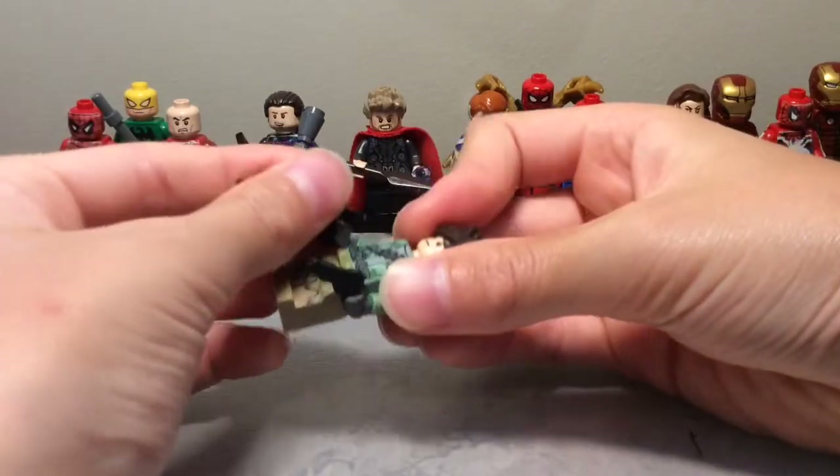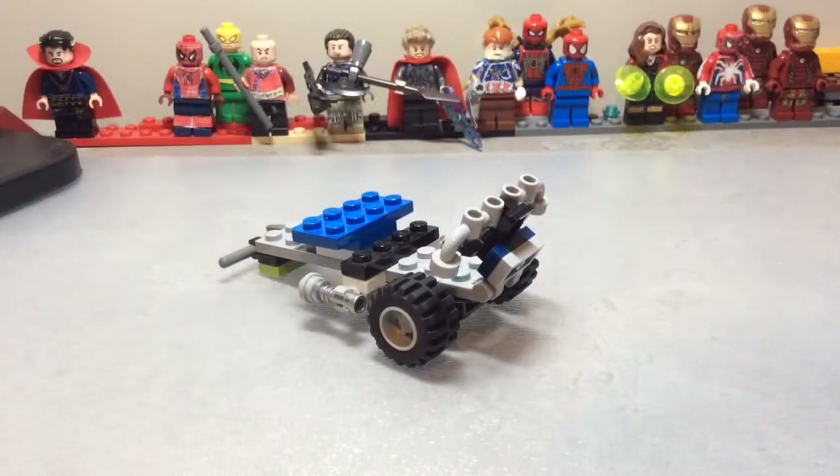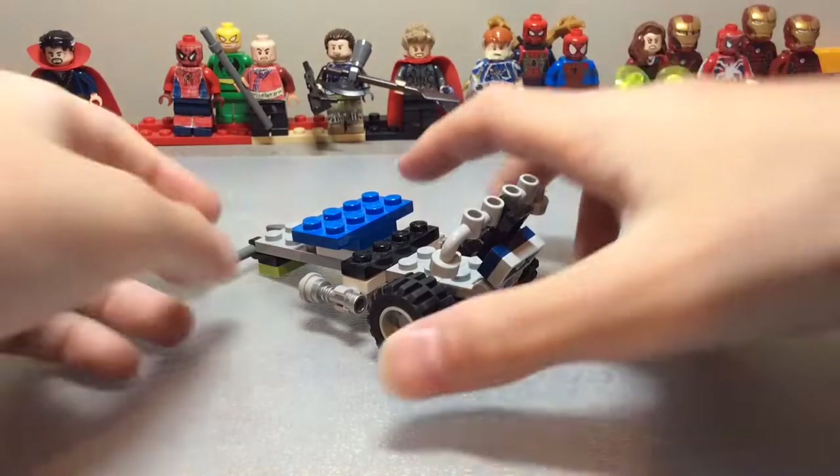That's the custom minifigure. Now let's move on to the ATK. I'm going to break it into chunks and give you all the pieces so you can build each chunk.